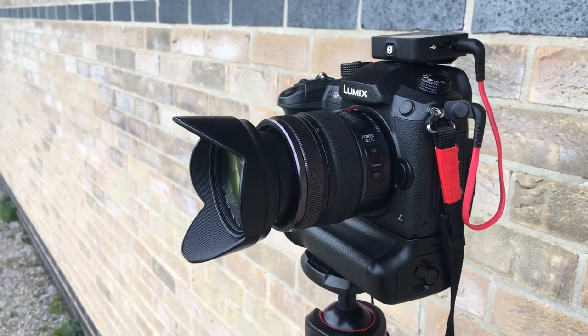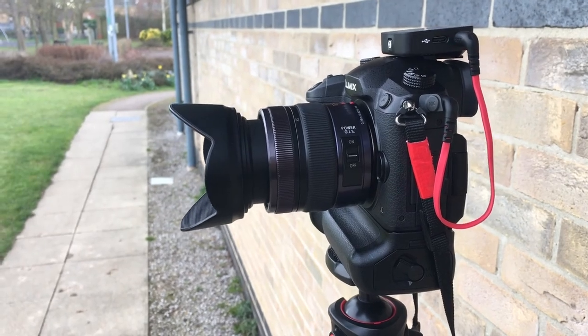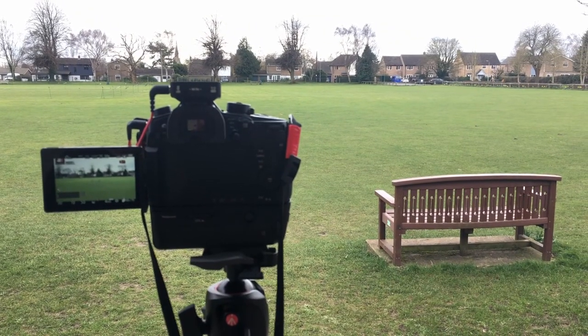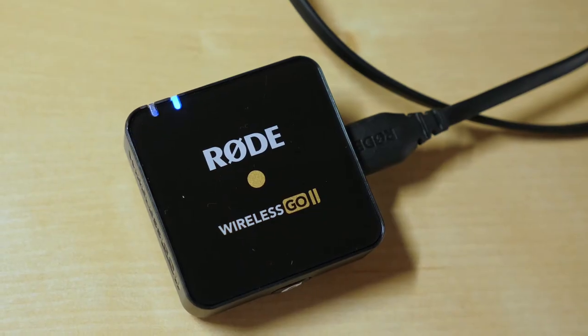I took the new Wireless GO 2 across from my house to a cricket field and two football pitches to test the new 200-meter range, and it passed with flying colours. The quoted battery life of seven hours also proved to be rather accurately stated — on one charge I completed the testing for this review, shot two YouTube videos, and carried out an interview, totalling just over five hours of powered-on time, with battery life still to spare.